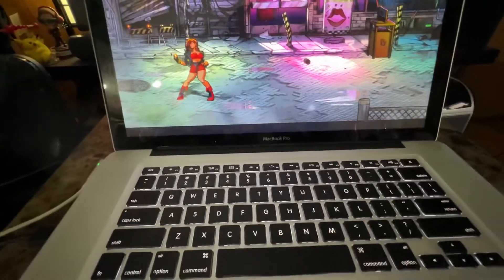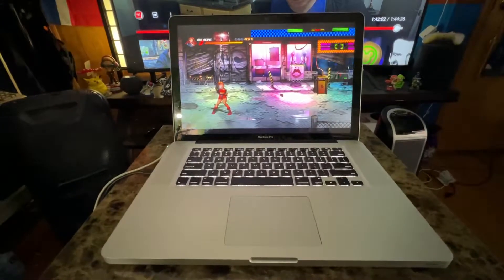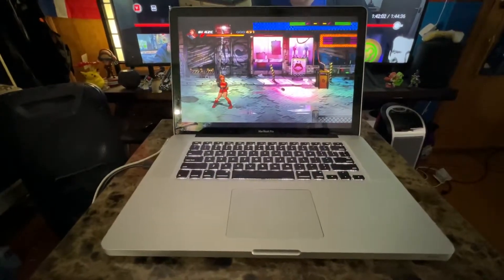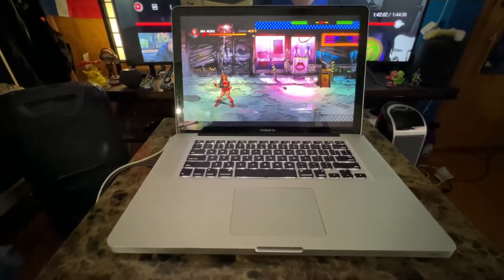I've got 16 gigs of RAM in here and a 1 terabyte SSD. You guys saw me a few months ago update this computer in a video, but recently — basically as of today — I wiped the drive and it's now 100 percent Linux.